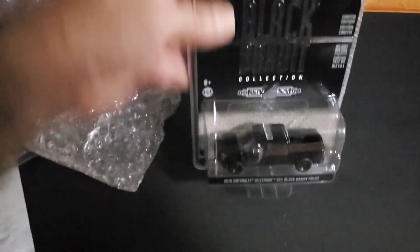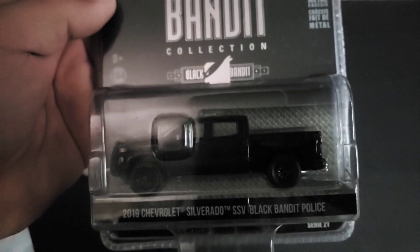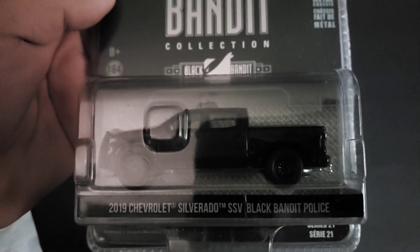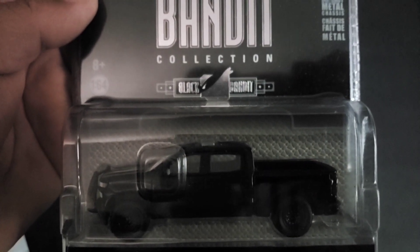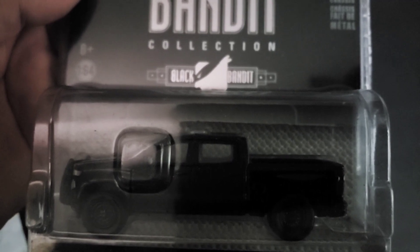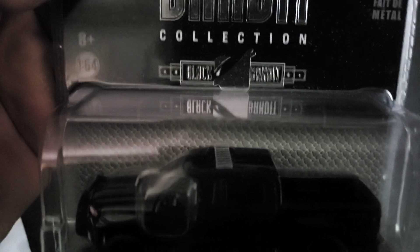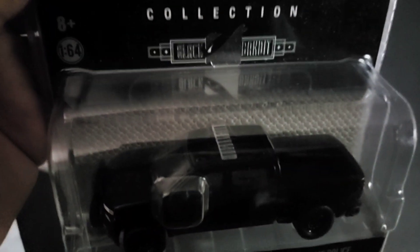Alright guys, these castings back here — I think I shared them with you in a previous video, but I'm going to show them again. As I've shared many times before, I'm a sucker for police vehicles. This one is a 2019 Silverado SSV Black Bandit police truck. It's two-tone black — gloss black on the front and rear, matte black on the doors on the side. The only drawback in my opinion is the light bar; I wish it was the actual police color light bar instead of the clear white one.